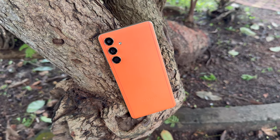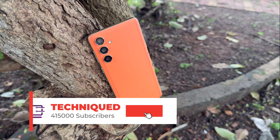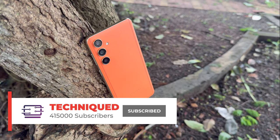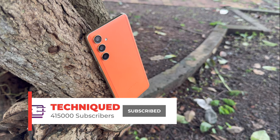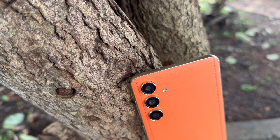In this video we'll be looking at the camera aspect of the Samsung Galaxy F55 5G. Before going into the video, if this is your first time on this channel, do hit that subscribe button and also hit the bell icon to get notified of all the videos we publish. Let's go straight into the camera hardware first, and then we'll come back to the camera samples.